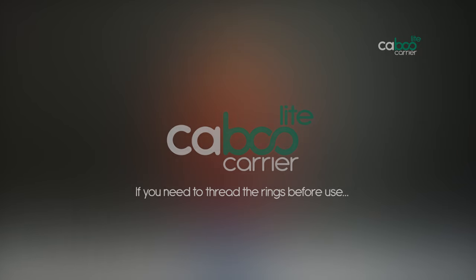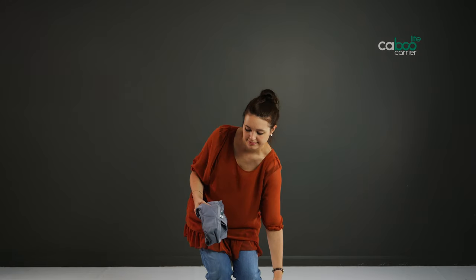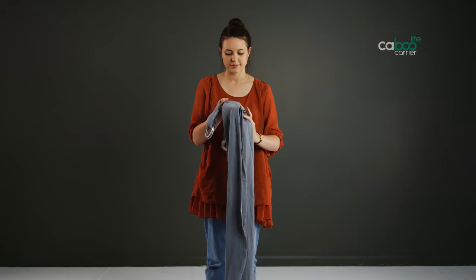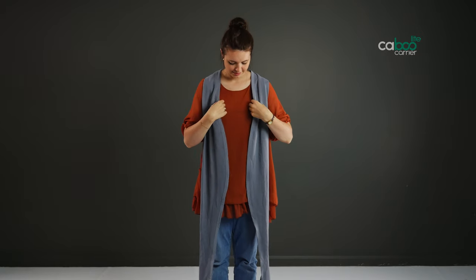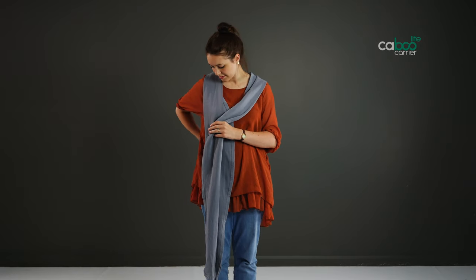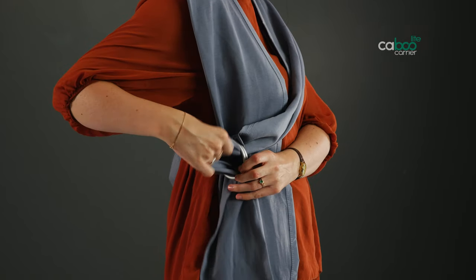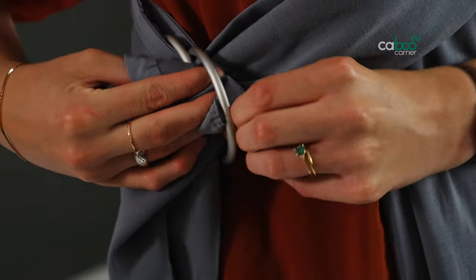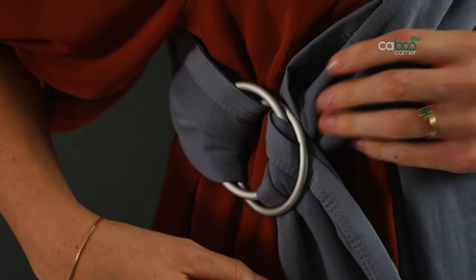If you need to thread the rings before use, take the carrier out of the bag and place it over your shoulders, reinforced panel section to the back. Take the strap over your left shoulder, across your body, and thread through both rings. Then take the end of the strap and thread it back through the front top ring. To test whether you have threaded them correctly, pull on the fabric behind the rings — it should stay firmly in place.